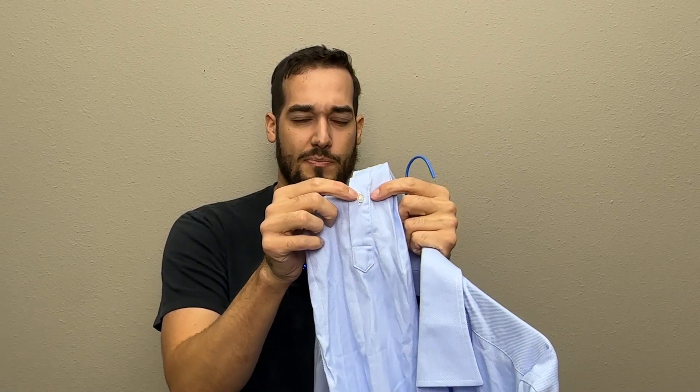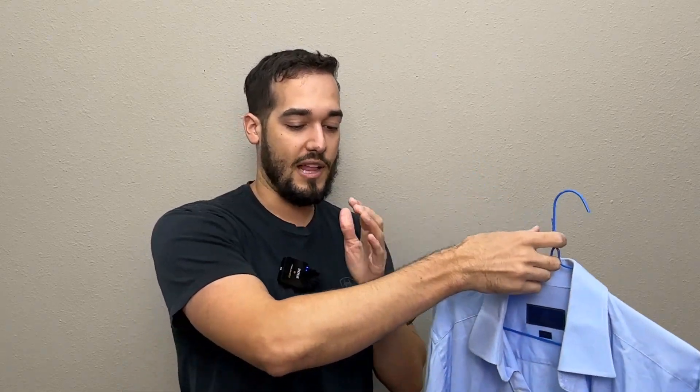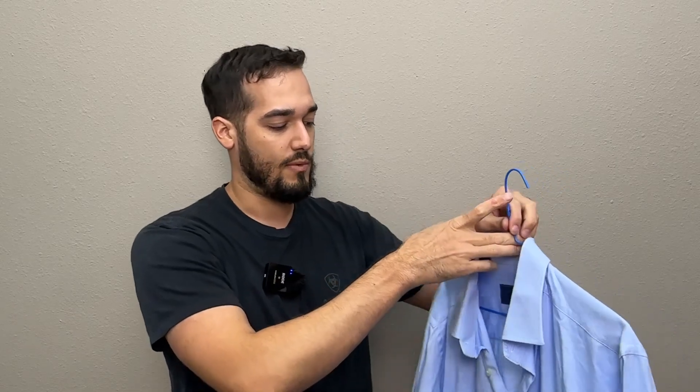What else is good about the sleeve is it's got this button here. What this button allows you to do is if you have small wrists like me, you can roll it up with this button and it stays tight. When it doesn't have that button, sometimes it's a bit too loose and the shirt falls down when you're trying to roll your sleeves up. So I like to go to the three-quarter sleeve mark.